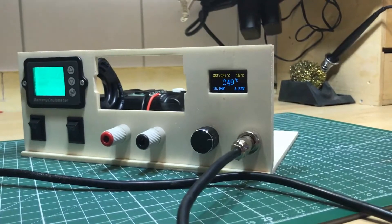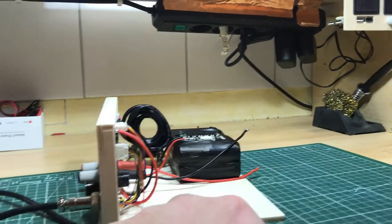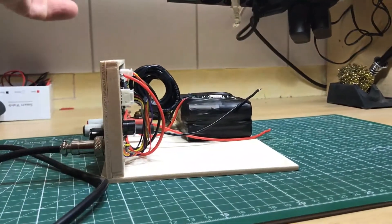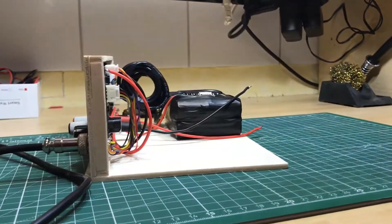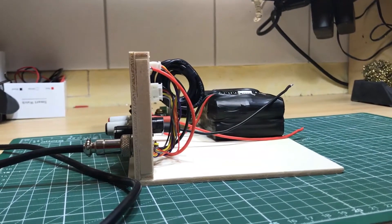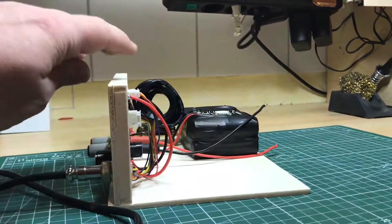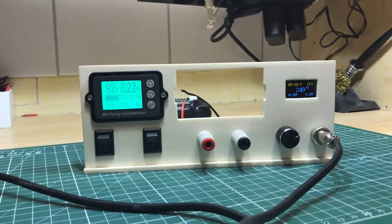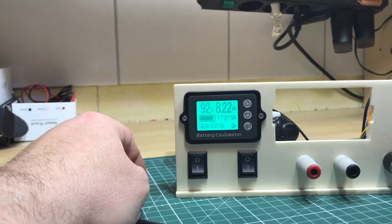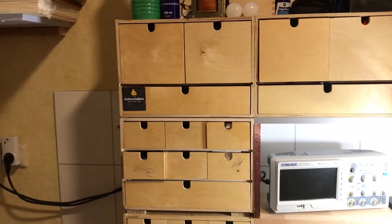I hope the module arrives soon because I'm not sure I have enough space inside. The power converter has a second part with MOSFETs and inductors, so it might not fit. I stopped building the case because I'm not sure it's big enough, but the front panel is already done and works well. I should switch off the iron now so I don't burn myself.